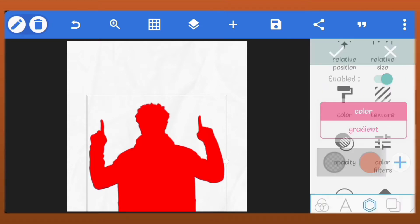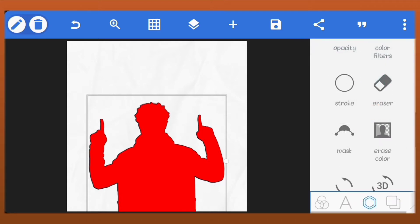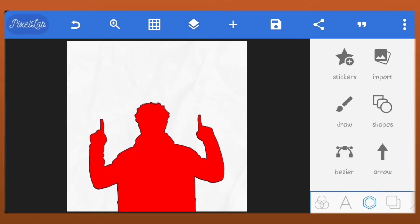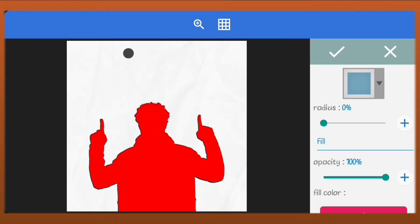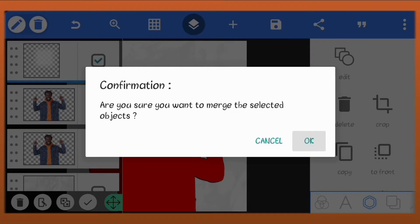Set the color of the image to red. Add stroke to the image. Create a new shape and scale it down. Send the shape outside the canvas. Merge the shape and the colored image together.